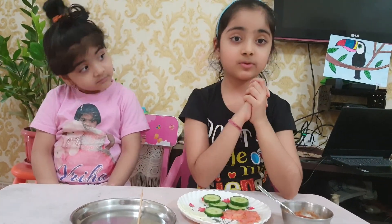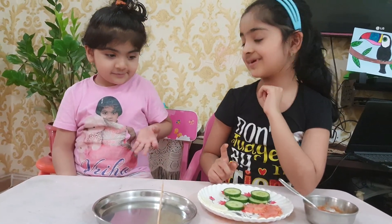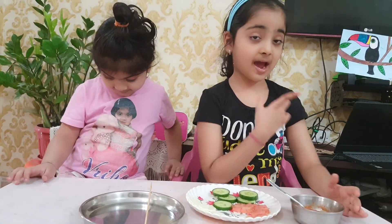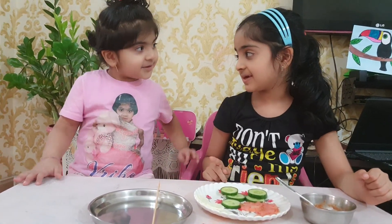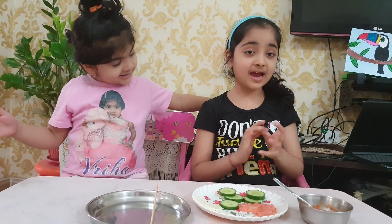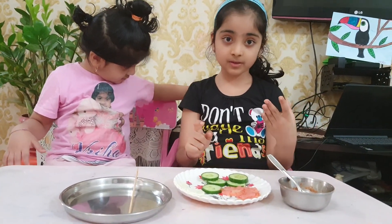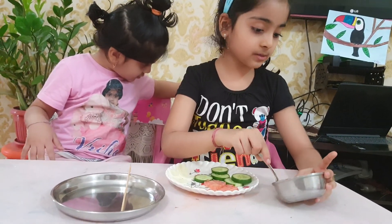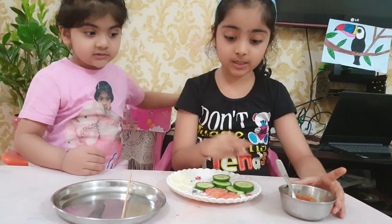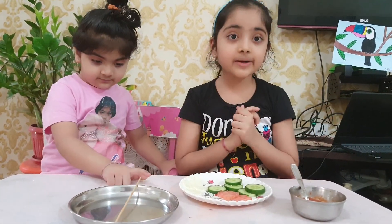Hello friends, my name is Vidhi. I am Veeha and I am really amazing, and today we are going to make a fireless cooking recipe. The name of this recipe is the cucumber sandwich.